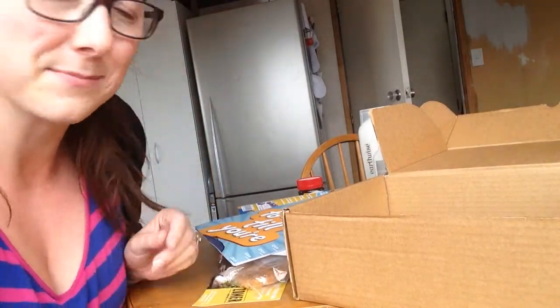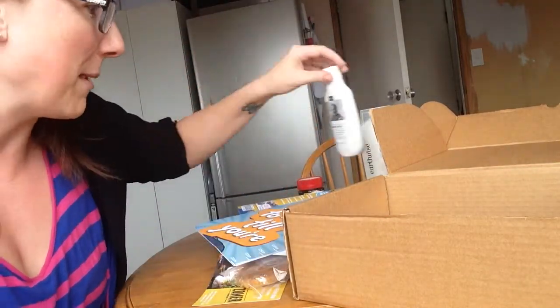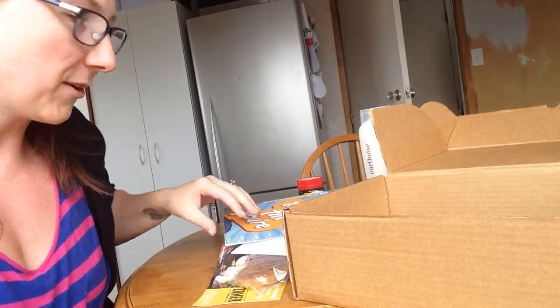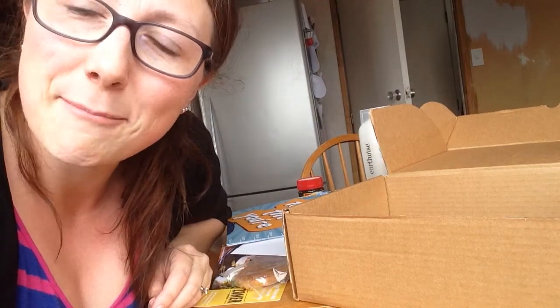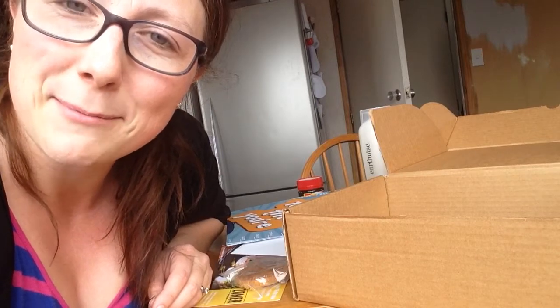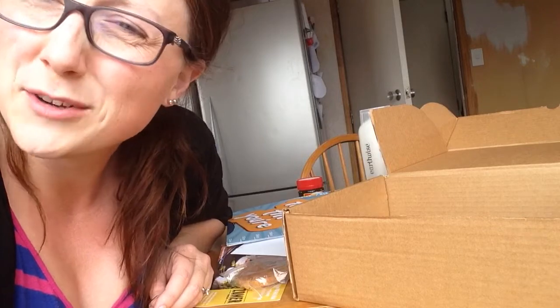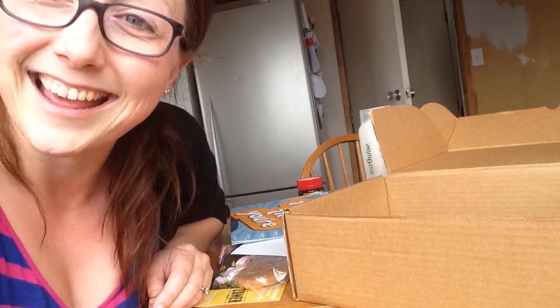Grateful to these packs. This bubble bath is worth it — the Eco Store do some amazing products. And that's what's in the pack. I've got a pack to give away, so head over to my page, Happy Mum, Happy Child. You'll see either a video or a post. Thanks, bye.